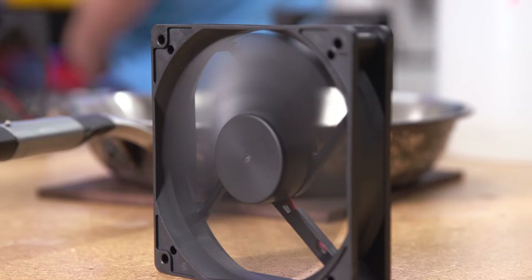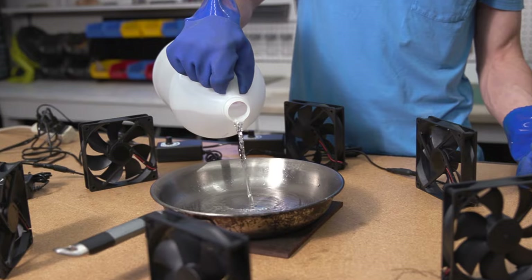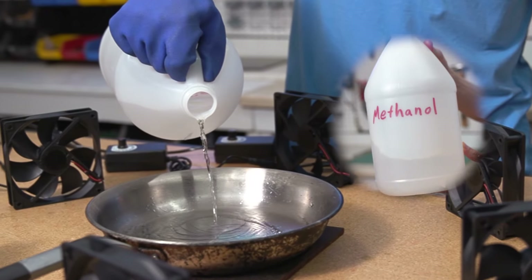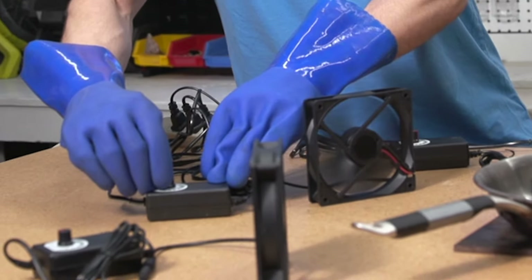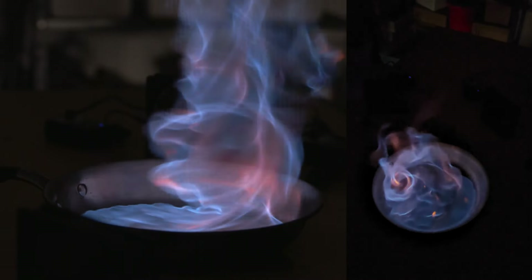On the table here I have 6 mini fans, and in the center of those fans I have a steel plate with a pan with some methanol in it. And if I turn on all the fans and light up our combustible liquid, we get this — an awesome spiral of fire that is truly mesmerizing. Here's how this all works.